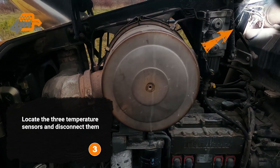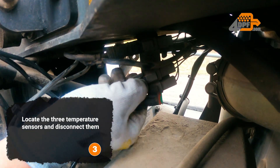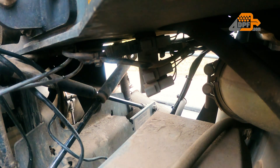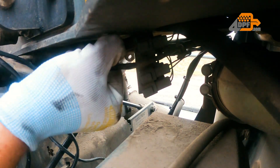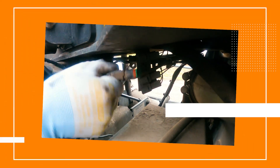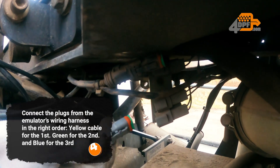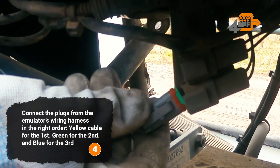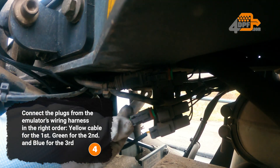Locate the three temperature sensors and disconnect them. Connect the plugs from the emulator's wiring harness in the right order: yellow cable for the first, green for the second, and blue for the third.